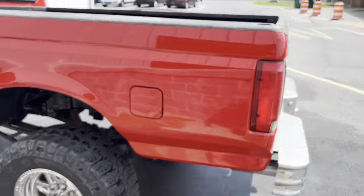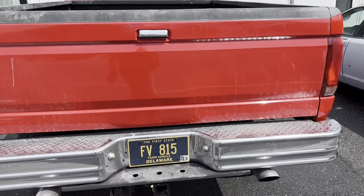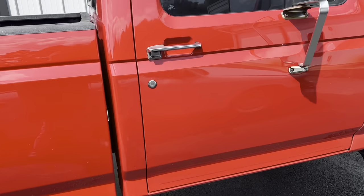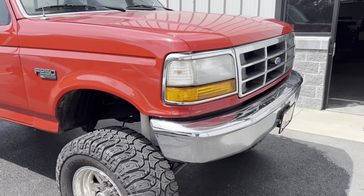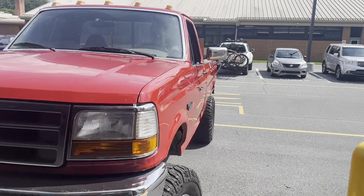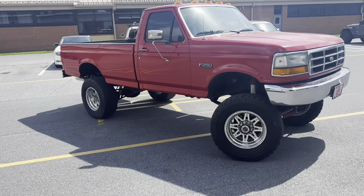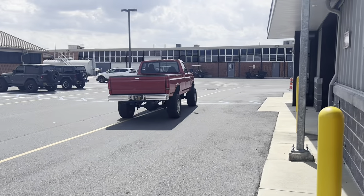They gave this thing a bath and it looks like there are more water spots on it than when it came in, so we're going to have to wash this again in the next class. Wow — looks good.